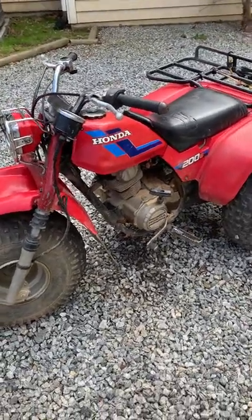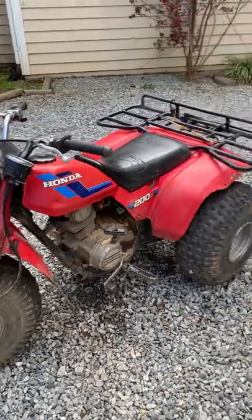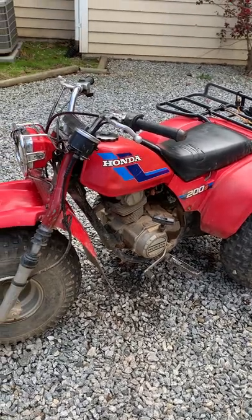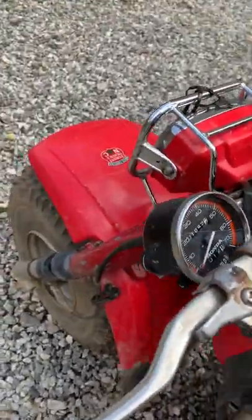Hey guys, with my Honda 200s 1984 model, I got a request from a subscriber who wants to know the speedometer — how it's wired up — so that's going to be the basis of this video.